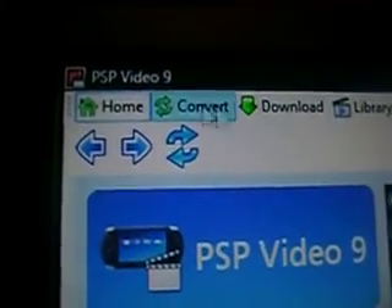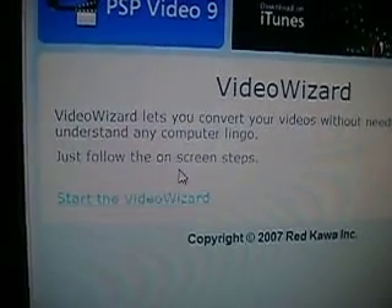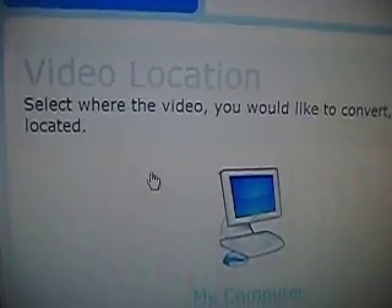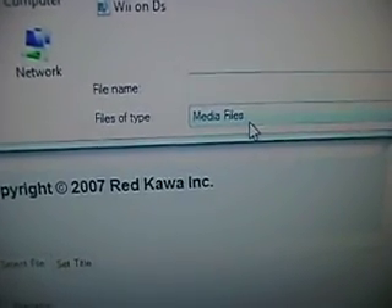What you want to do is go to Convert. It'll bring up a video wizard that explains all the steps, but I'm going to walk you through it faster. Go down to the file name field and click Select File, then navigate to whichever video you want to convert.